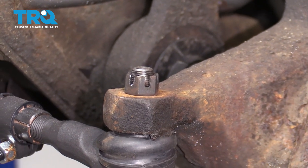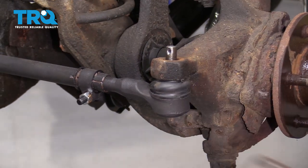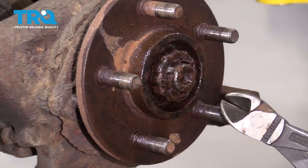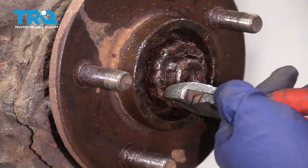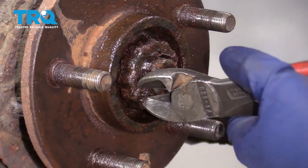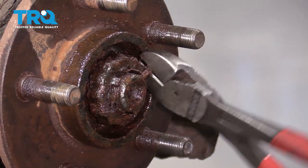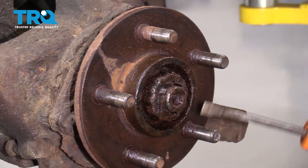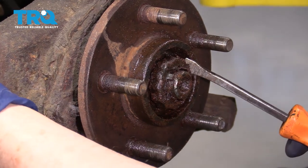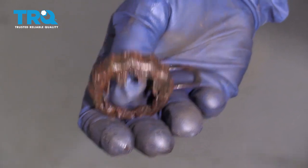Throw that away — you need to use a new one after. Remove that castle nut, just tap the knuckle. Remove the old cotter pin from the axle nut. It's pretty rotted on this, it's probably just going to break. So this is the castle nut locking cap — it's just a tin cover that keeps the cotter pin in place. It's pretty rusted. That's the spring that goes behind it, and there's the cover.